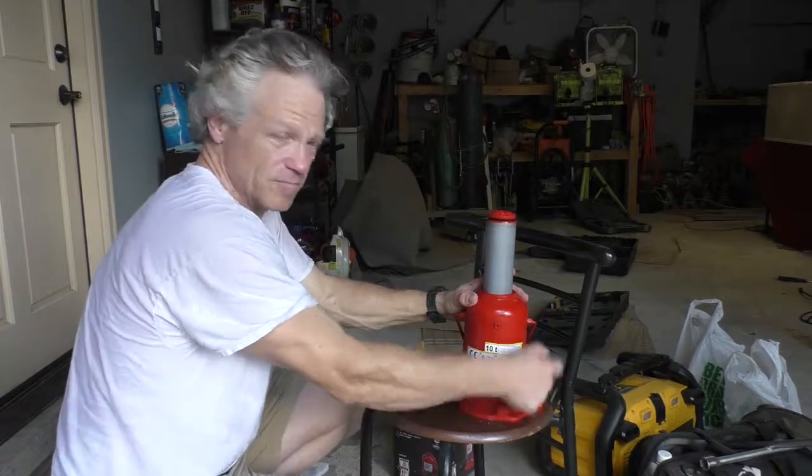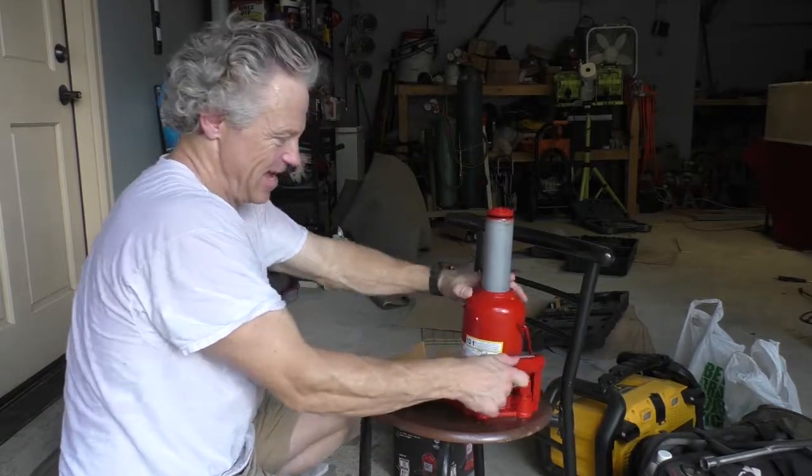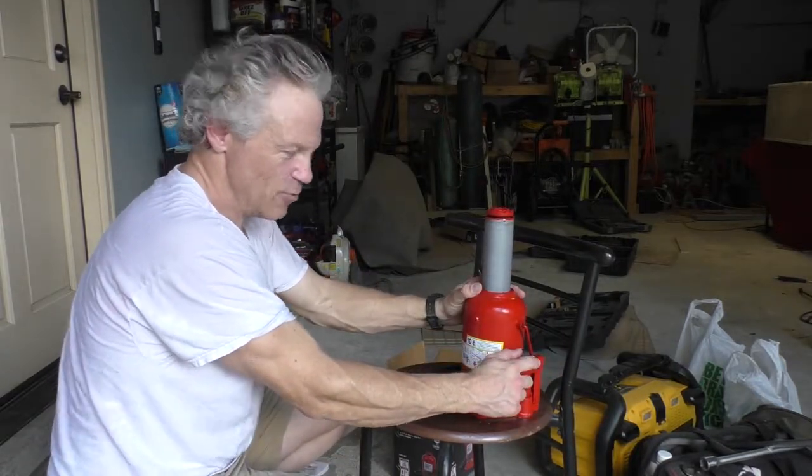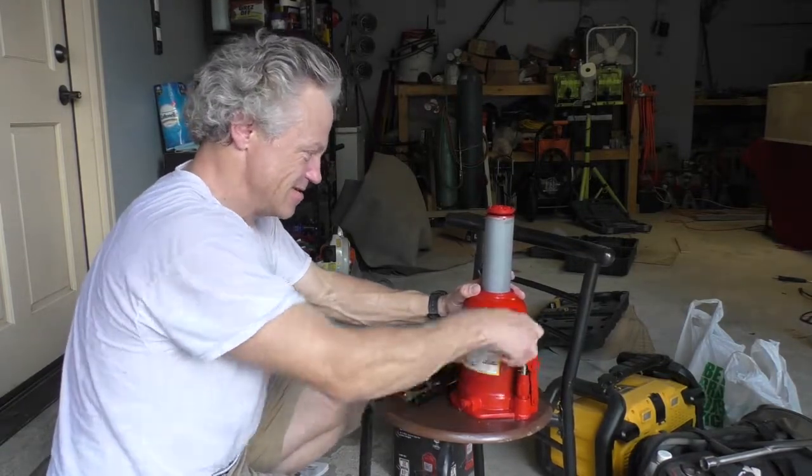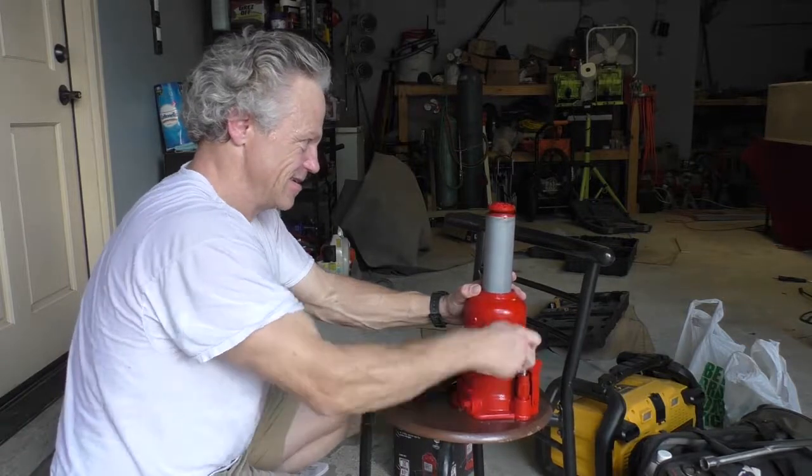I got this from Northern Tools and I want to say it was like a hundred and something dollars — 120 something like that. Wasn't too bad. Yeah, there it goes — seems to be working great.